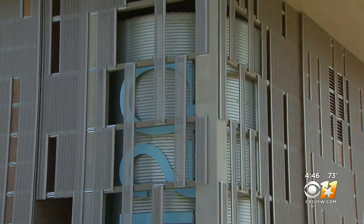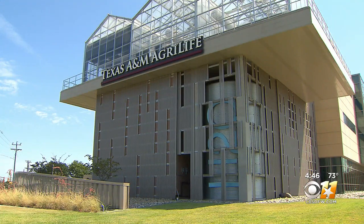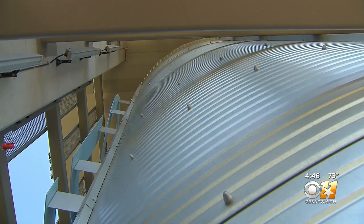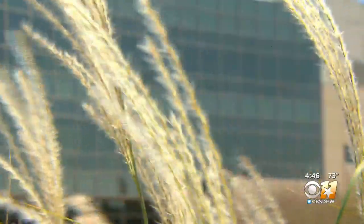To observe rainwater harvesting on an industrial scale, just visit the AgriLife campus in Dallas. They capture enough water here to water the entire landscape — in other words, no water bill.